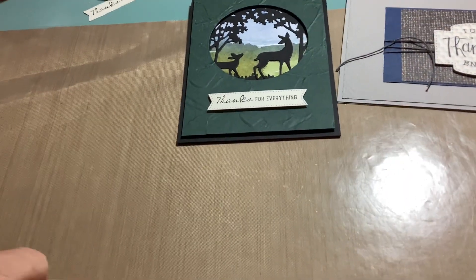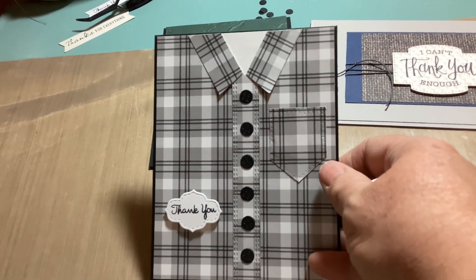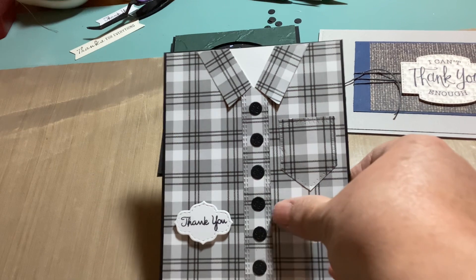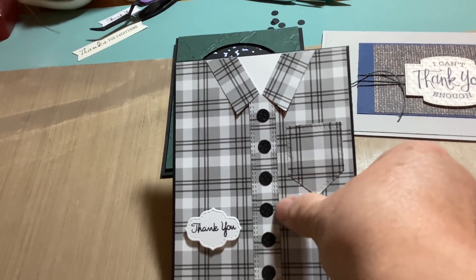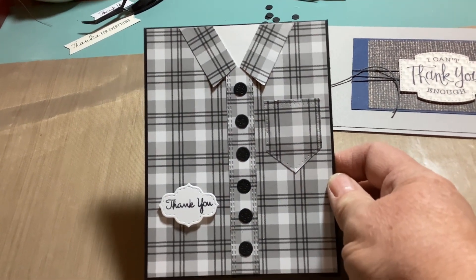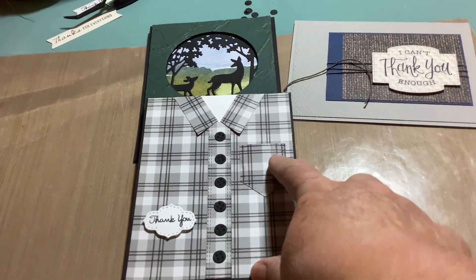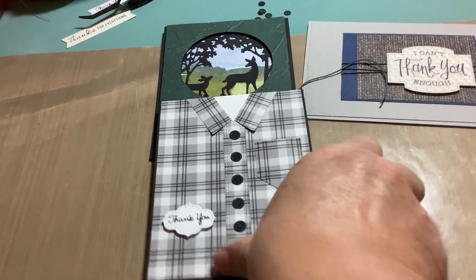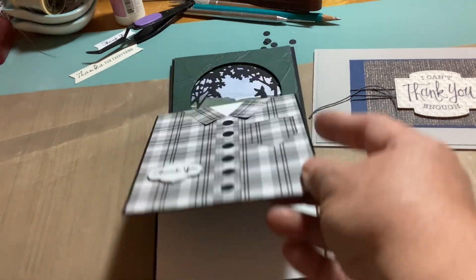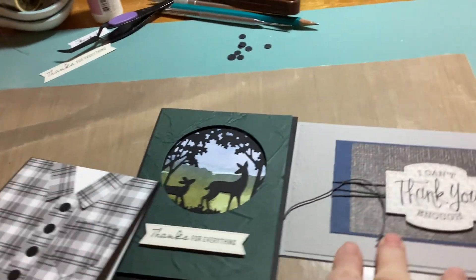Here's the third one — I made it look like a man's shirt. This one was a little tricky because I didn't have any patterns, so I had to go by the picture and design it myself. I did have buttons and stitching dies to work with. The one on Pinterest covered up the pocket with the same design, but I didn't like that, so I moved it over to the side and added a small 'thank you.' The inside is blank as well.